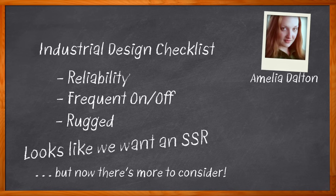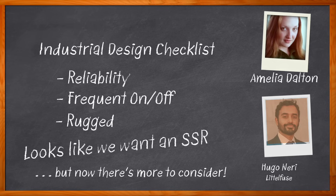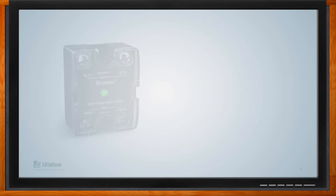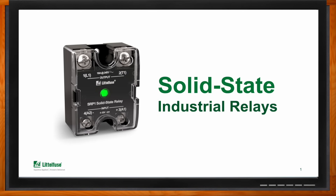Hi, I'm Amelia Dalton, host of Chalk Talk. Solid state technology is a great choice for industrial relays because it's reliable, fast switching, and has silent operation with an extremely long lifespan. In this episode, Ugo Neri from Littelfuse and I explore the benefits of solid state industrial relays, how Littelfuse's proprietary technology improves uptimes of their SSR product lines, and how you can utilize Littelfuse solid state industrial relays in your next design.